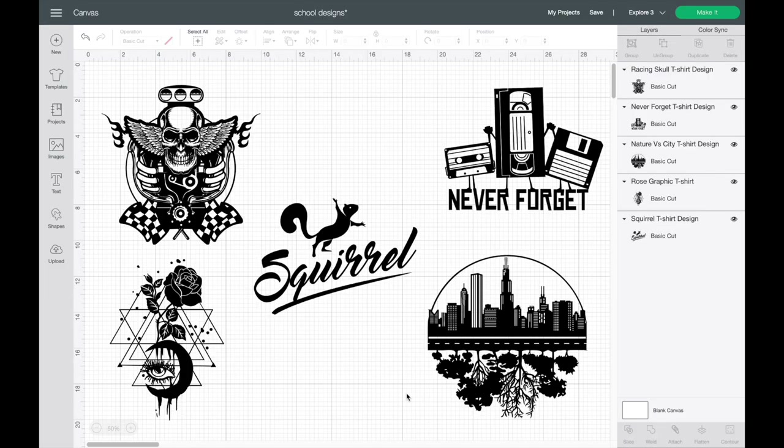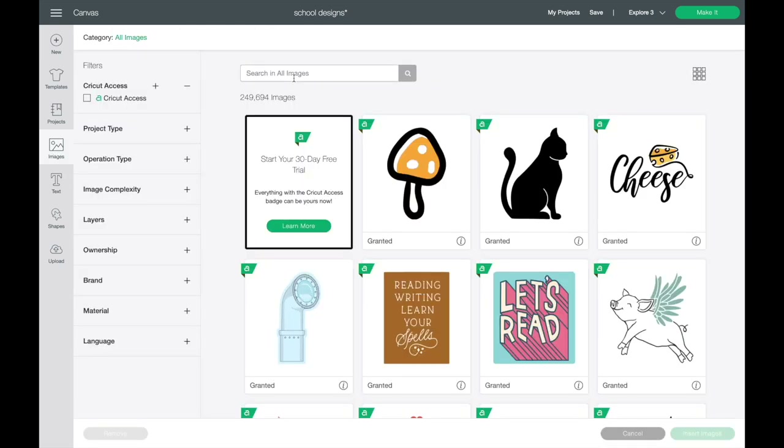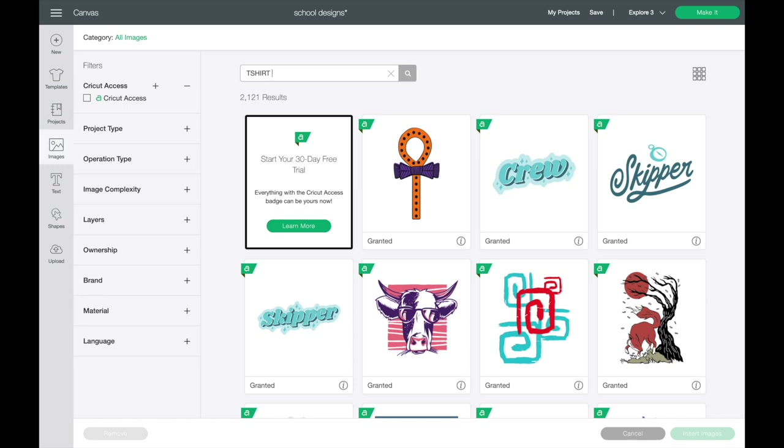Let's start off over here in Cricut Design Space. These are the images that I used today — such a wide variety, and I think it's going to be really cool to see all of these in the exact same color on different colored T-shirts. If you come over here on the right, this is your layers. As you can see, they are all one solid layer, which I definitely recommend for a beginner. Now if you come to Images, this is how you can find these — simply type in T-shirt and you're going to get tons of different T-shirt designs and ideas.